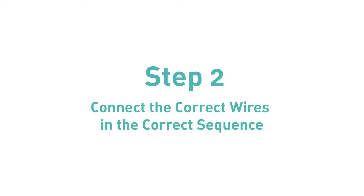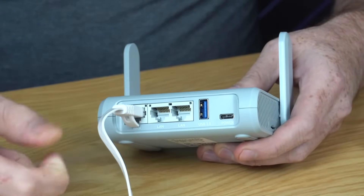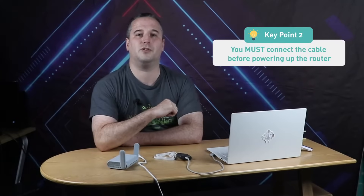This is the first key point — you must use the correct firmware. Step 2: Connect the correct wire in the correct sequence. First, you should connect an ethernet cable from the router to the PC before powering up the router. Key point 2: you must connect the cable before powering up the router.